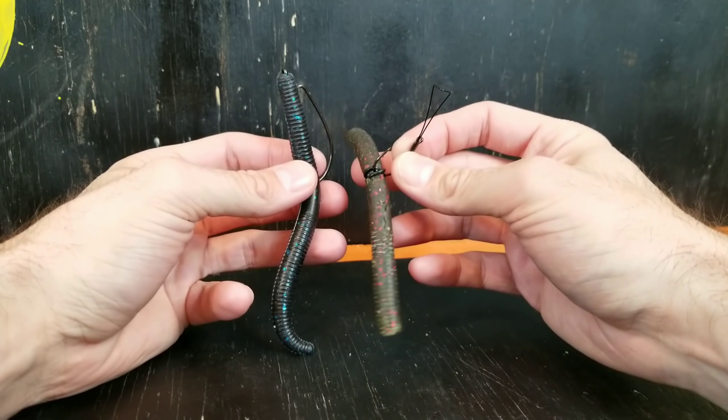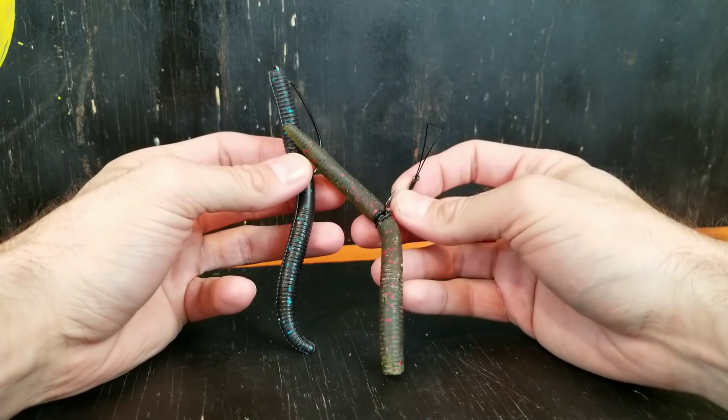So tie one of these on, try it. I hope this helped you out. Until next time! Dang, that was just as aggressive as the beginning.